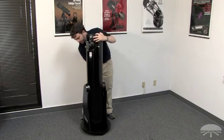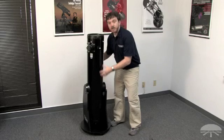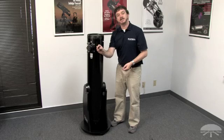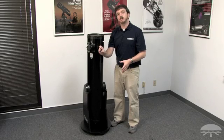Rotate the telescope base around and gently determine where the tube contacts the front brace board of the Dobsonian base. You'll want to position the adhesive-backed plastic bumper right in that spot so that you can avoid the tube bumping into the front brace and possibly damaging the telescope.